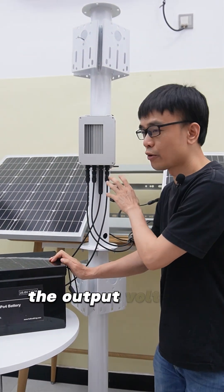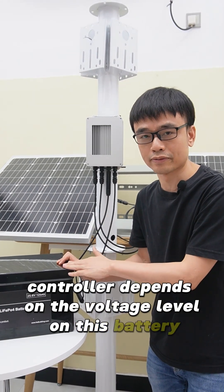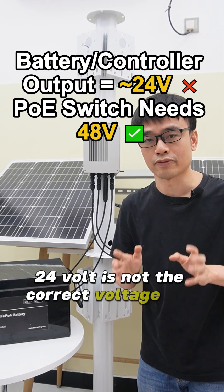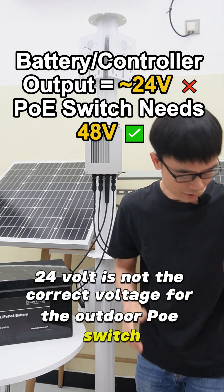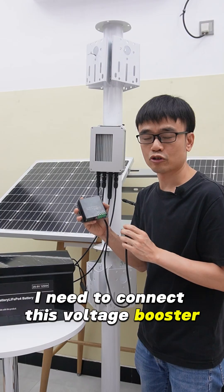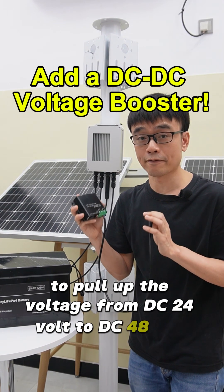The output voltage on this solar charge controller depends on the voltage level on this battery. But DC 24V is not the correct voltage for the outdoor PoE switch, so I need to connect this voltage booster to pull up the voltage from DC 24V to DC 48V.